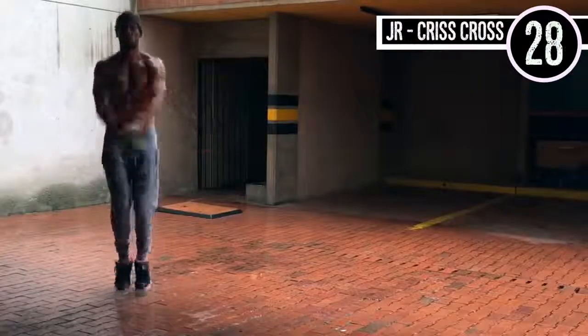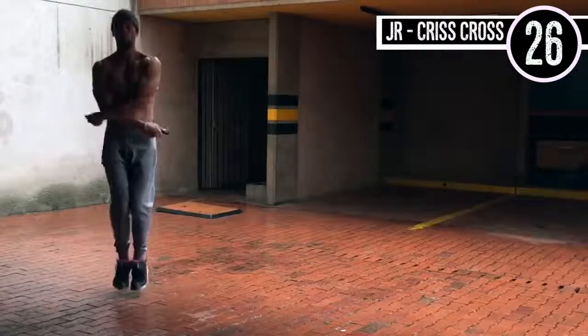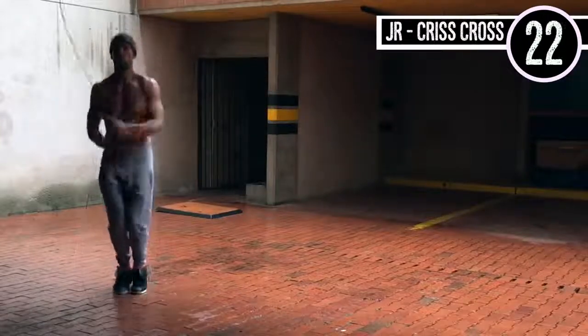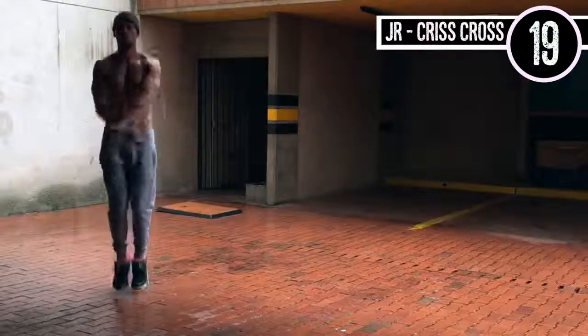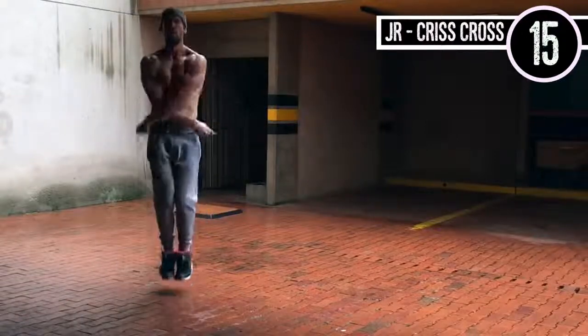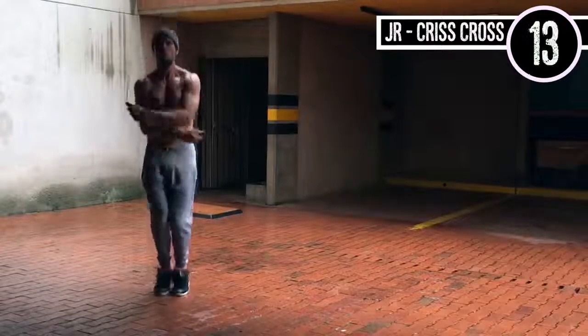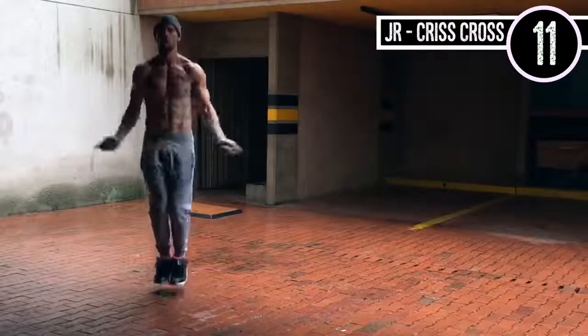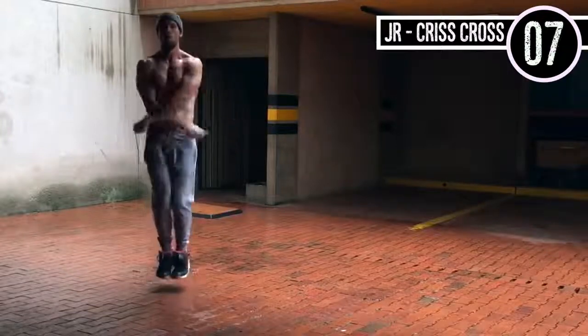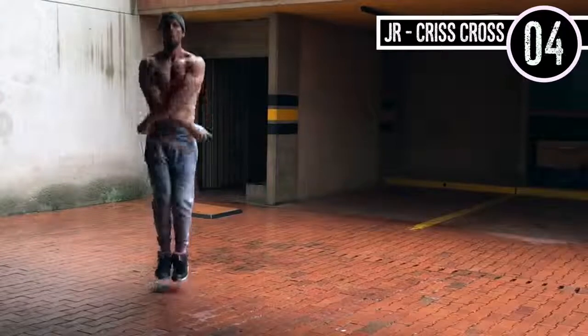Jump rope crisscross. If you're a beginner, it's okay — you can just do regular bounce. That's not an issue. To those who want to challenge themselves, it's really not that difficult of a move because there's not a whole lot of extra movement required outside of regular bounce. I'm just making a little figure-eight motion with my hands, circling in and out and then crossing them over.